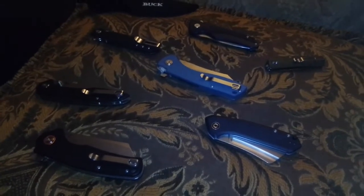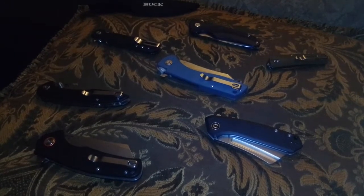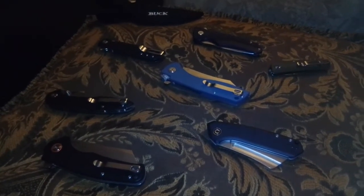Hello everybody and welcome to Alex's Knives and Such, where the such stands for EDC gear. Today on my recent video I got a comment from a Boy Scout master who said that he shows his troop all my videos.